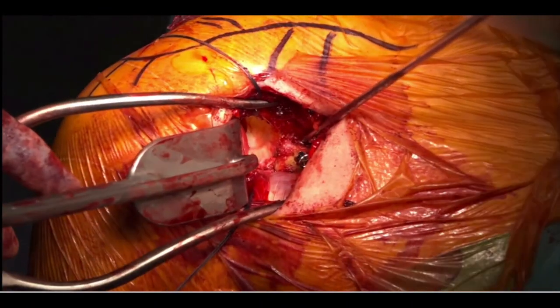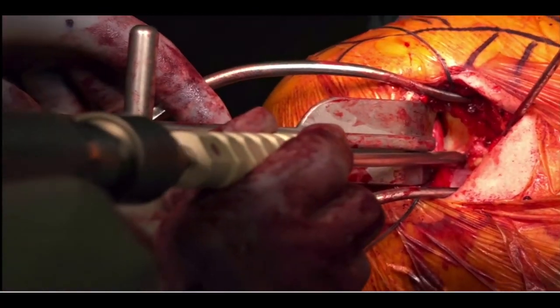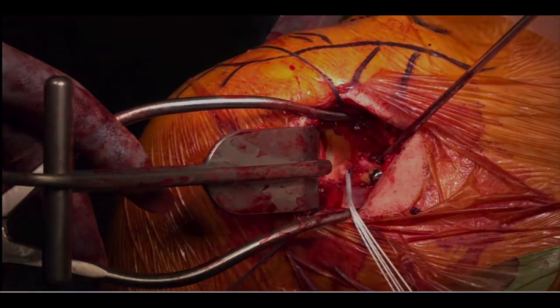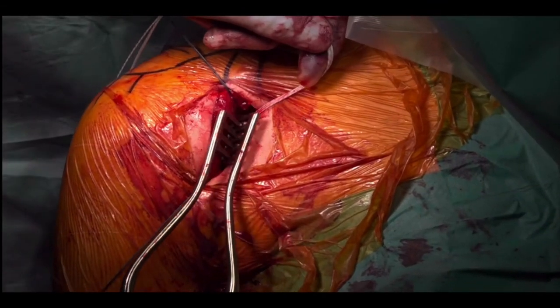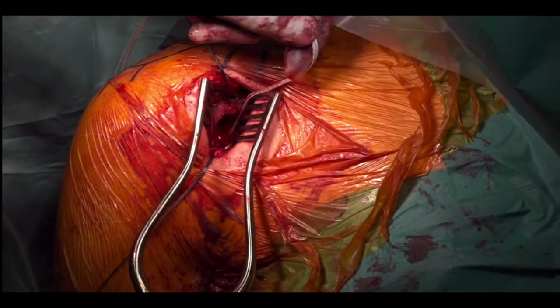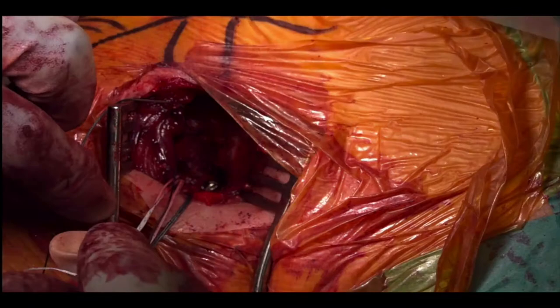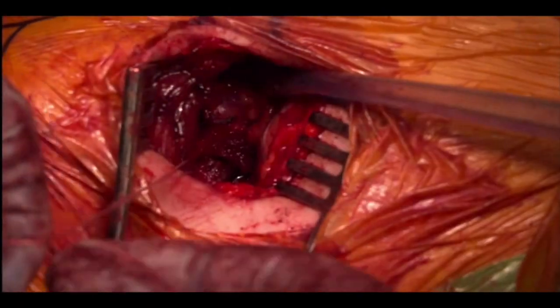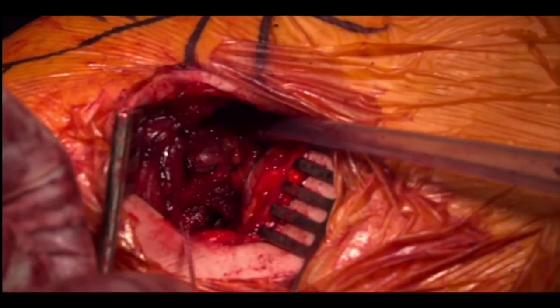An osteoraptor anchor is then inserted on the anterior articular surface of the glenoid just between the two suture buttons. The retractors are removed and the limbs of the suture anchors are shuttled through the stay sutures that were passed through the capsule at the beginning of the case. These are then tied, obtaining a nice extra-articular position for the coracoid graft.